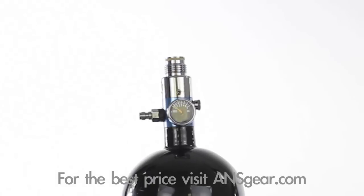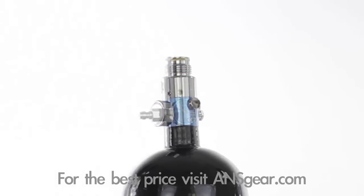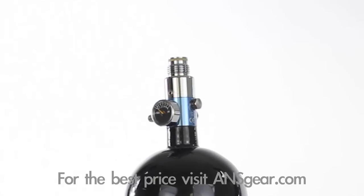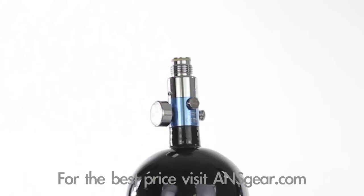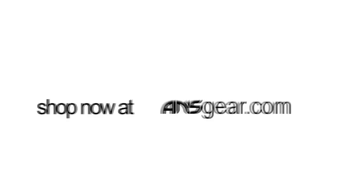The regulator is equipped with a micro gauge and low profile stainless steel fill nipple, reducing weight and giving the regulator a cleaner look. The regulator is also fully serviceable and has two burst discs protecting both the high and low pressure sides of the regulator. Pick up your Empire Ultra Compressed Air Paintball Tank at ansgear.com.